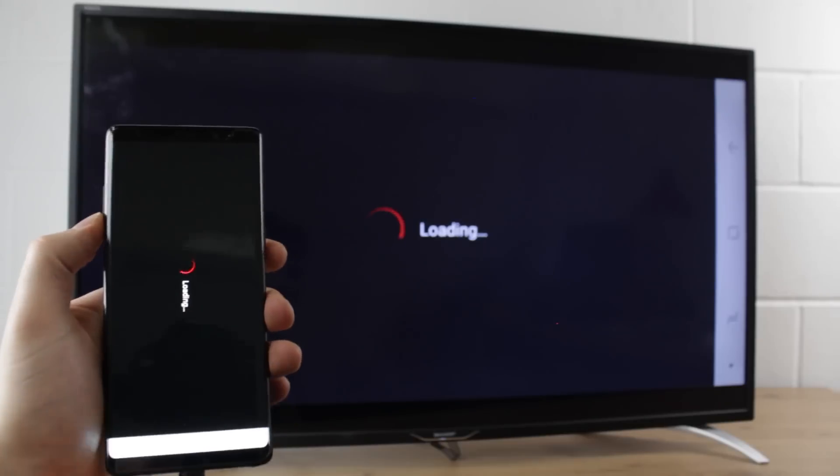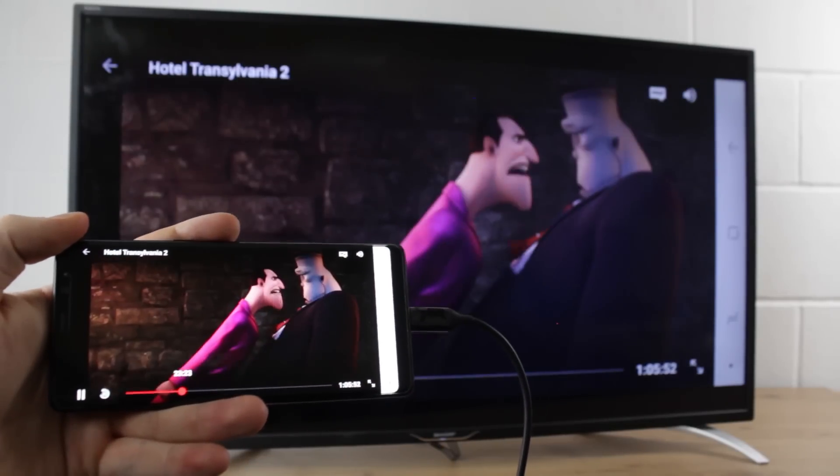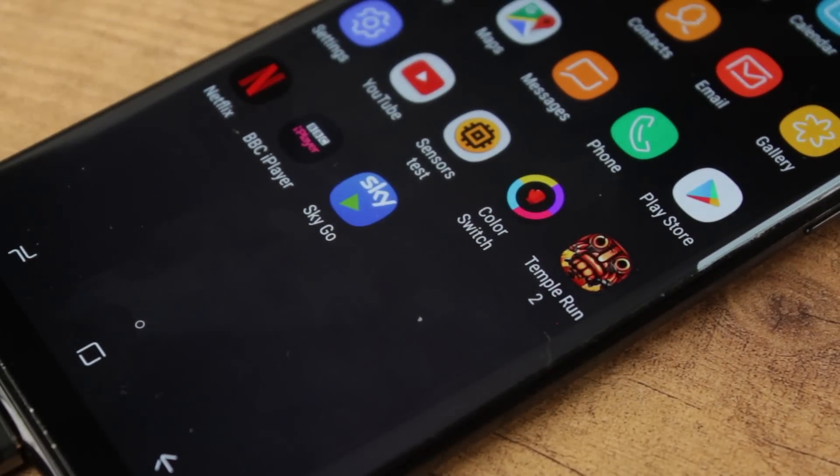While most streaming services will work absolutely fine, some services such as Sky Go and Sky Sports mobile TV apps do block the use of TV adapters unfortunately, so please do bear that in mind.